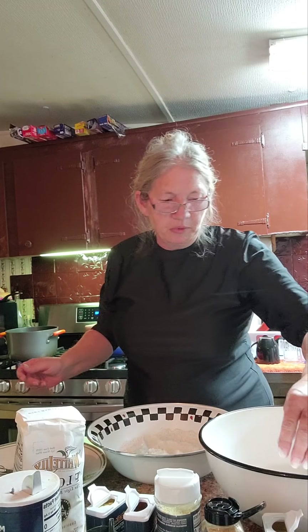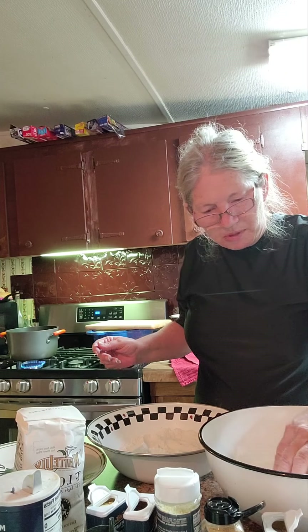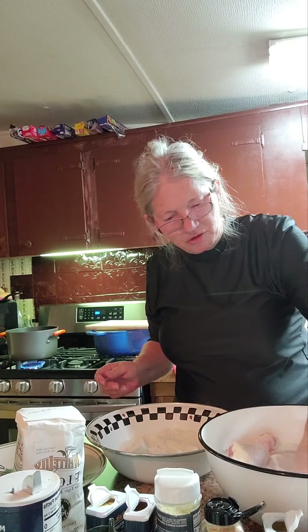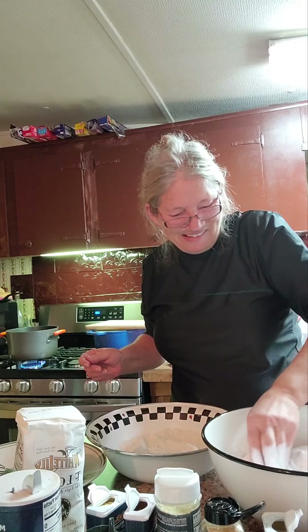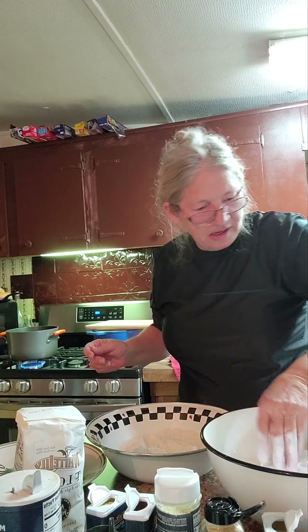My chicken is done prepped and ready — I've cut it up and done what not with it. I forgot to put my spices in my flour first, so I'm going to put my chicken in this buttermilk and let it just sit there being happy. Let me get it down in there good.